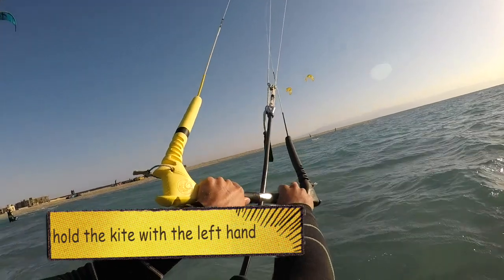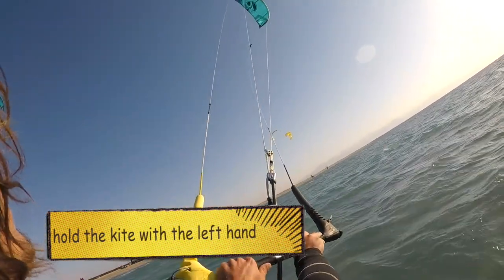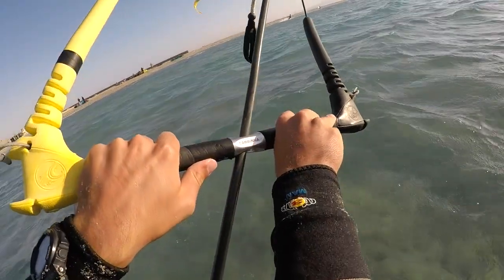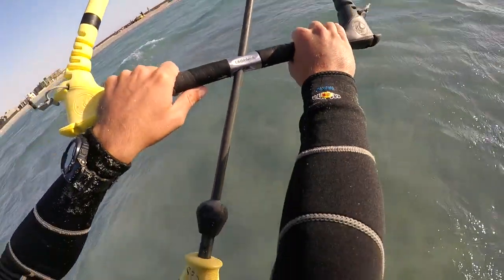I'm going to start balancing and stabilizing my kite at 2 o'clock just by applying a little bit of pressure on my left hand. And remember to keep the bar a little bit sideways — parallel to the leading edge.